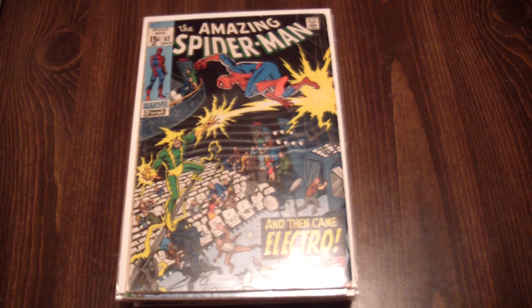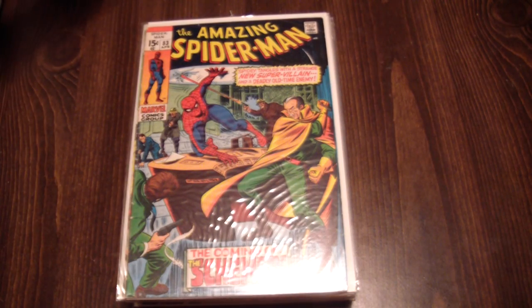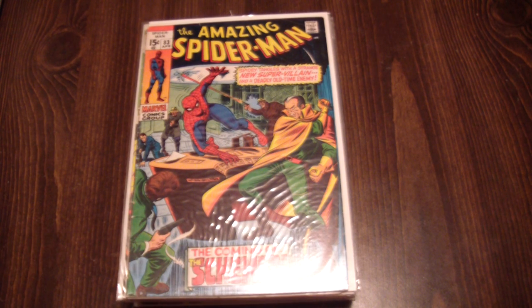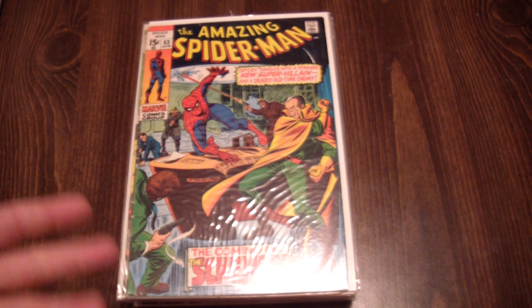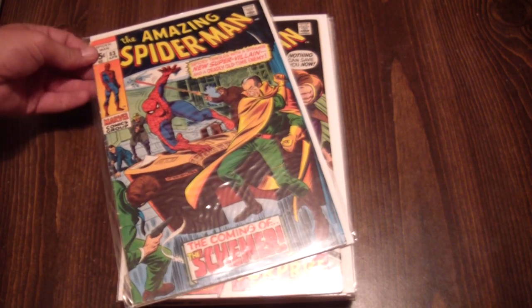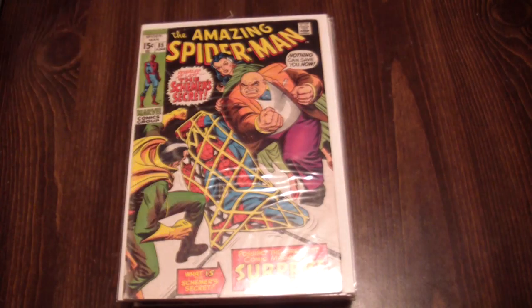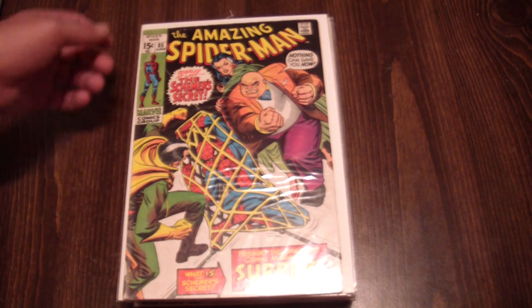Number 82. Number 83 — I believe this was the first appearance of the Schemer, and the Schemer was actually the Kingpin's son, later to become the Rose. Richard Fisk, I think — I can't remember off the top of my head. Number 85. It's a shame but it's been a long time since I've read these.